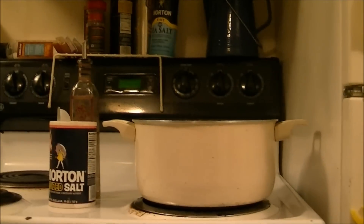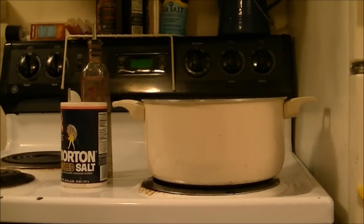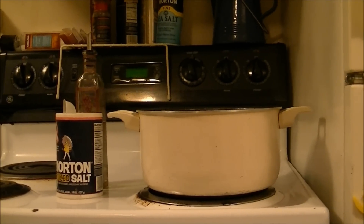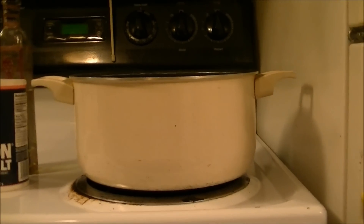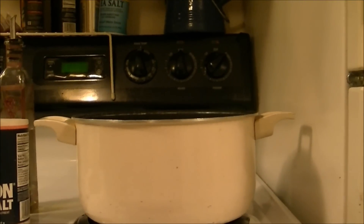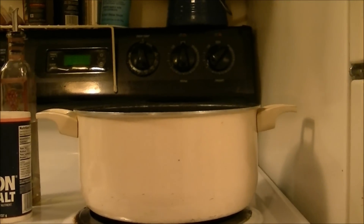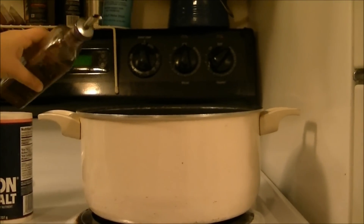Hi, this is Debbie with the food prepping channel and tonight I'm going to show you, along with my daughter, how to fix crock-pot macaroni and cheese. First, we've got the pot about halfway full of water and we're going to turn it on high. In order for the elbow macaroni to not stick together, we put a little bit of oil in the water.